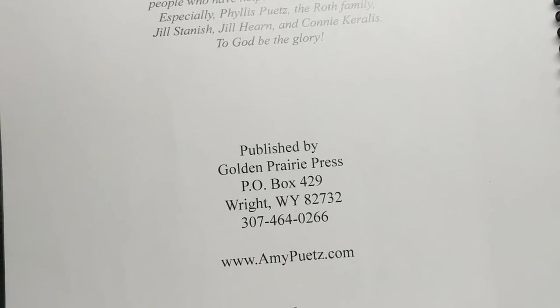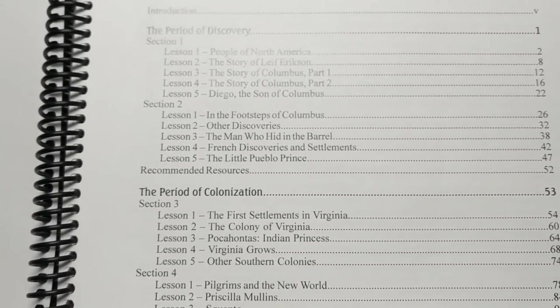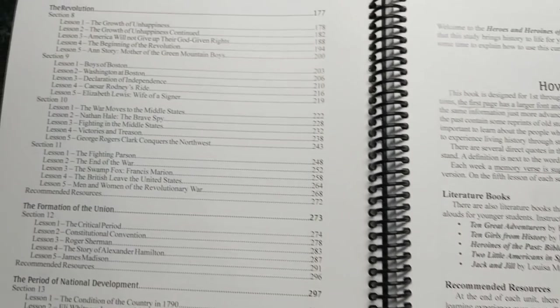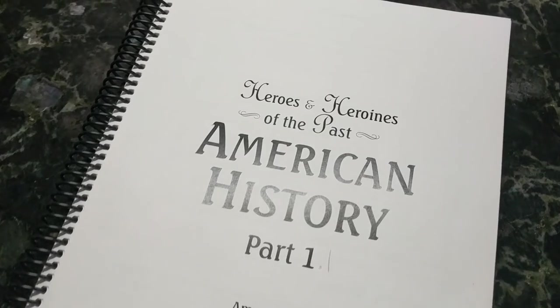I have no idea if it is still free — I will look it up and have a link in the description box. It probably is something you have to pay for now because it's two books, and I printed it out — it's over 300 pages worth of curriculum. Anyway, what I did is go through all of our history books and read-alouds in our home and tried to match up whatever I could with this curriculum.